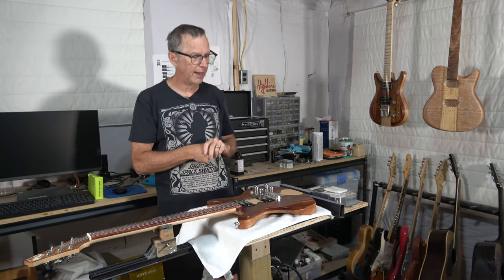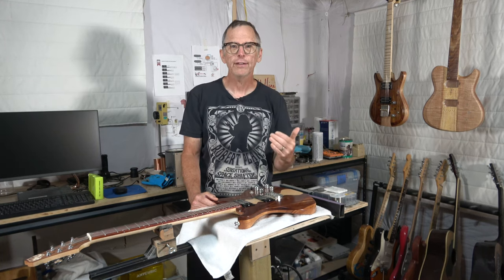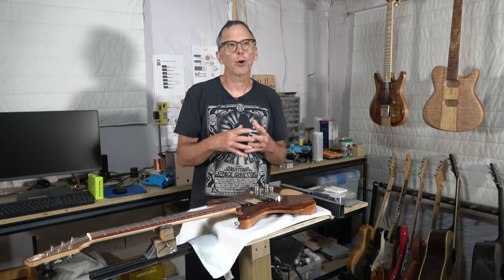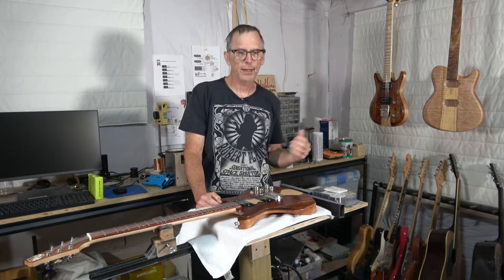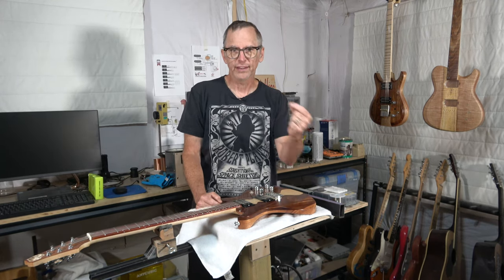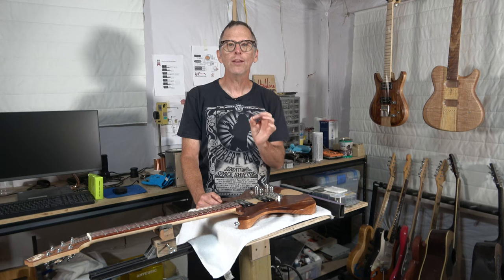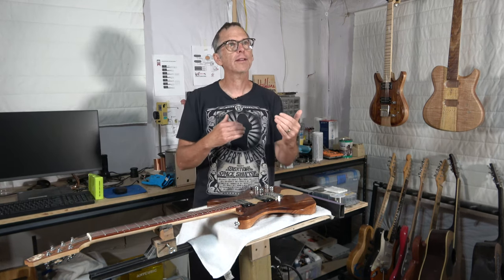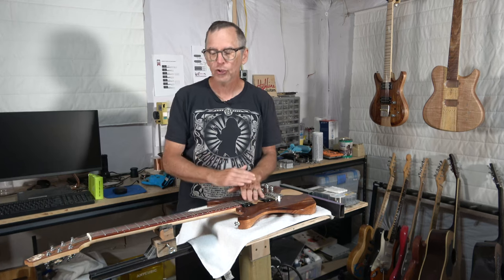What I'm going to be talking about today is I wanted to address questions that seem to come up every time I level the frets on a guitar — whether in videos specifically focused on fret leveling, or in a guitar build series when I get to that point. I always get questions about what is necessary, what are the tips, tricks, or hacks that allow you to level the frets on a guitar that has a compound radius fretboard.